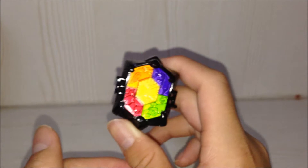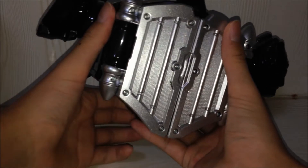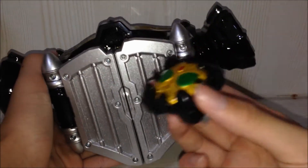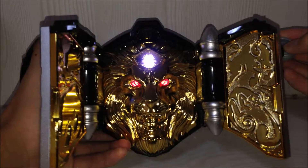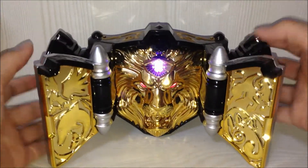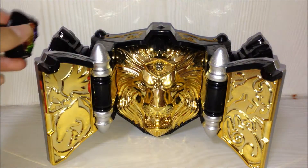So now let's try this ring on the Beast Driver. Here's the Beast Driver — let's switch it on first. Let's henshin to Beast first. Now let's activate the Beast Driver with the Chimera's Ring, like this.